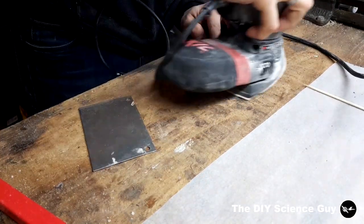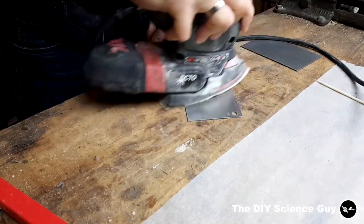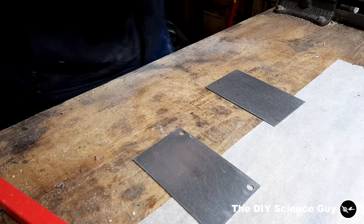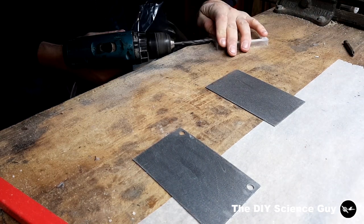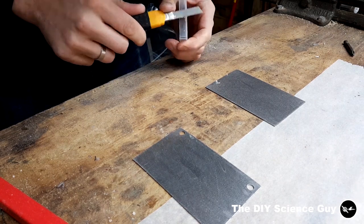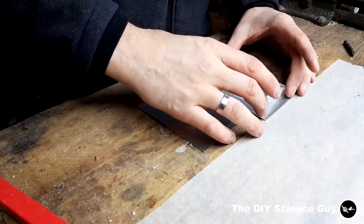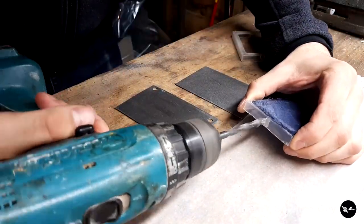I sanded these two pieces of stainless steel to increase the surface area. Then I drilled an exit hole in one side, and then the other side.